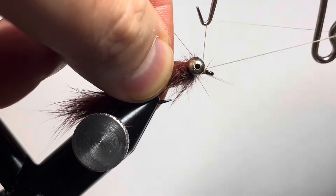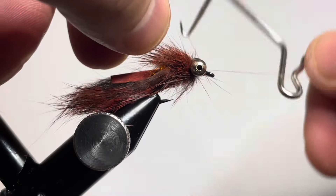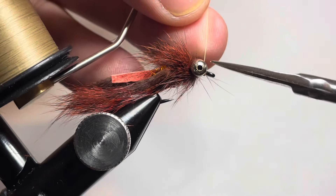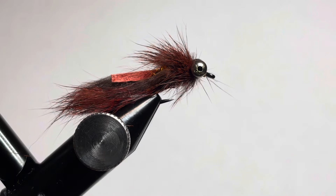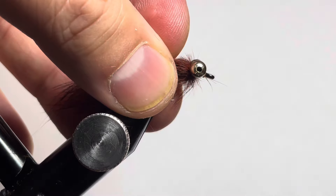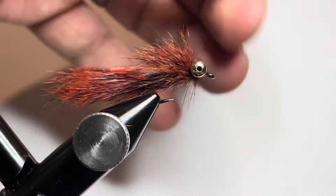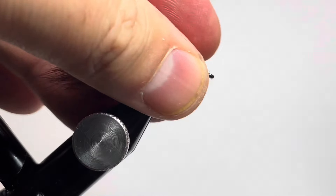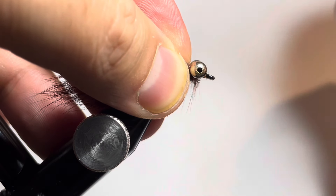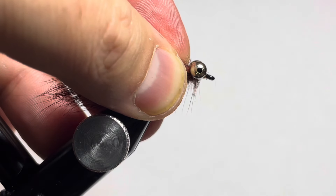Cut your loop free and throw in a whip finish. I like throwing in two whip finishes — it increases the durability of the fly a little bit more, even though we are going to hit the exposed thread wraps with some UV resin. Cut the thread free, grab a lighter and singe away some of those stray hairs. Then grab some Raid Zap UV resin and put that on the exposed thread wraps.